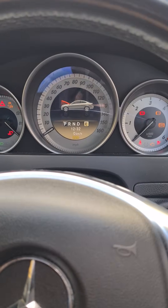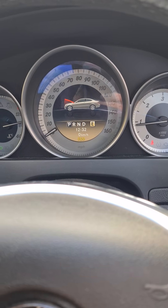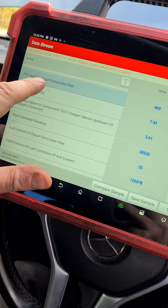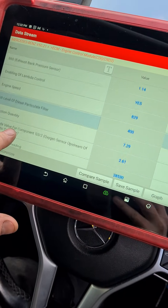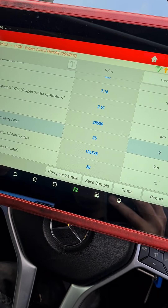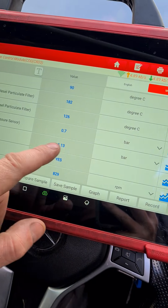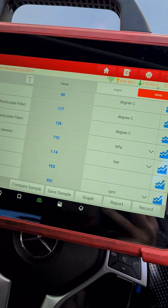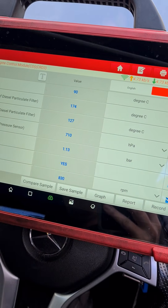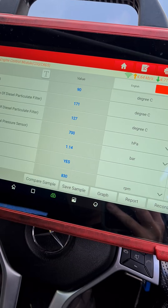If we get in this vehicle and start it up — it's got a DPF issue. If we look at the stats there for the DPF, it's got a fill level of 400%, soot content of 25 grams, and we have a differential pressure of apparently 710 within the DPF. That's with the vehicle idling.